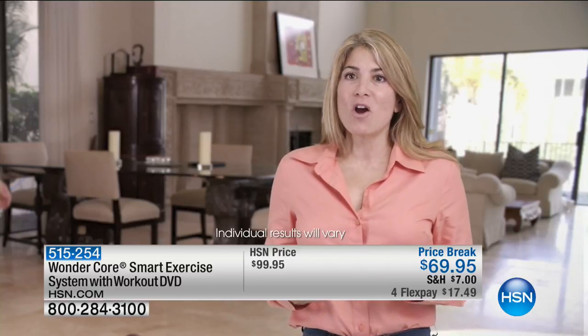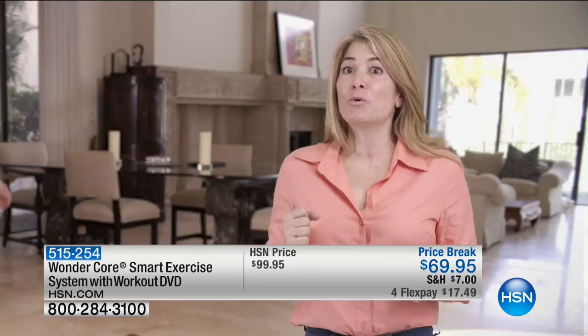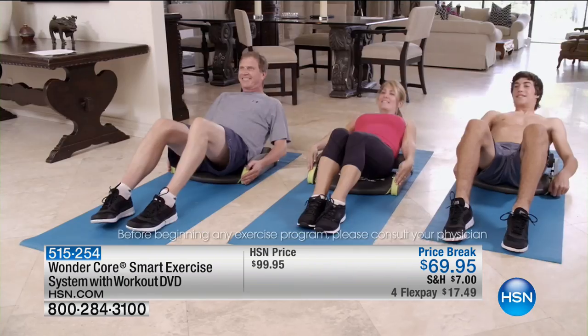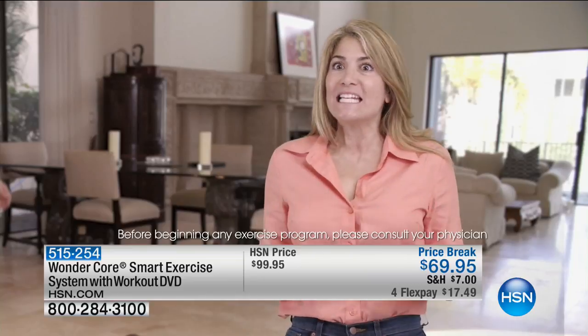The first time I used Wonder Core Smart, I couldn't believe it. It's such a compact machine, and yet I was able to work out my arms, my legs, my core. And the next day, it was sore. I didn't realize I was getting such a workout.